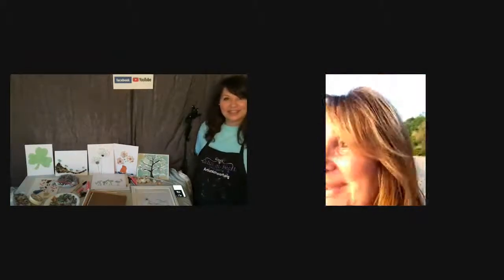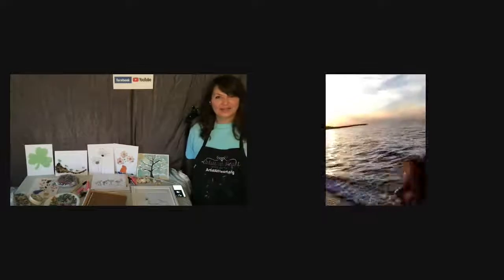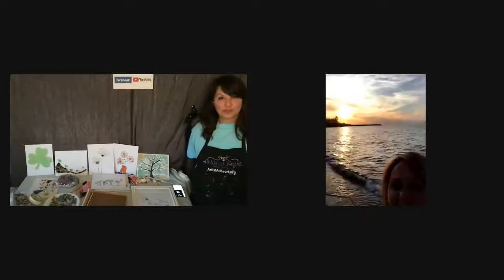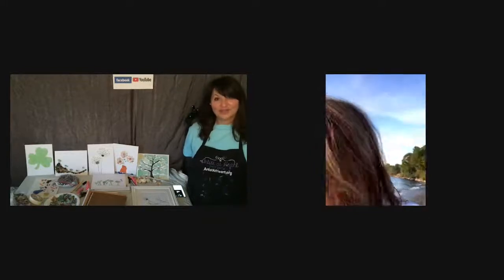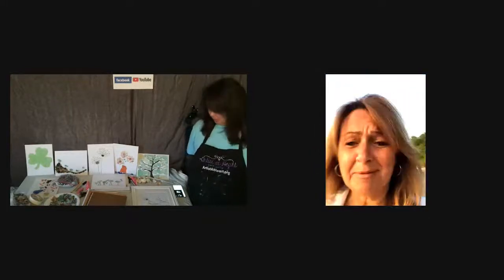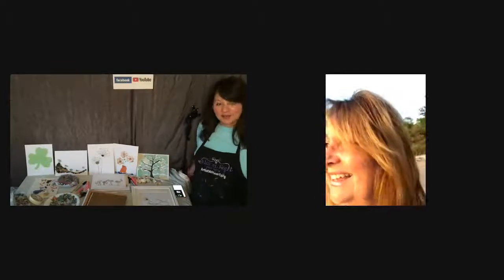So this is your front yard, right? Basically, yes. This is my front yard here. Let me show you. The sun's going down a little bit. Looks beautiful. What I do every day, even in the winter. And today's just a beautiful day. So tell us about beach glass.